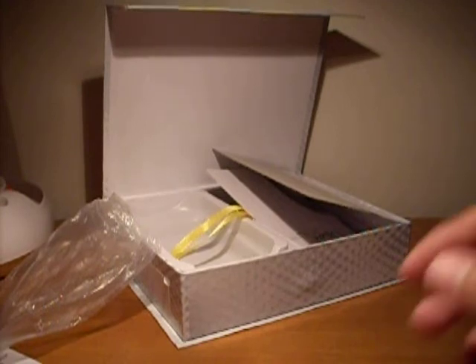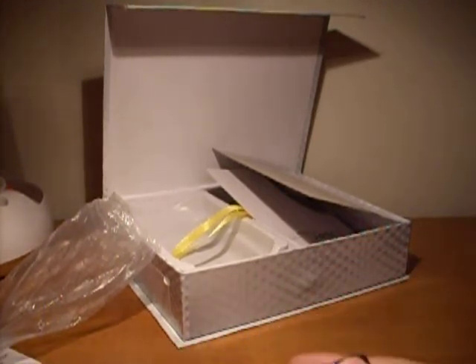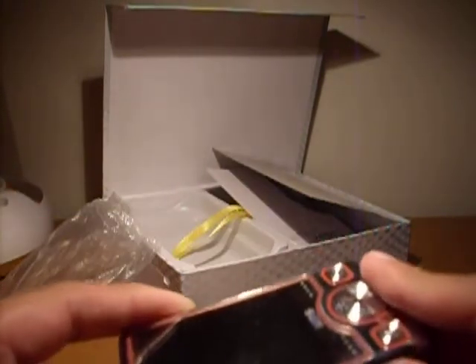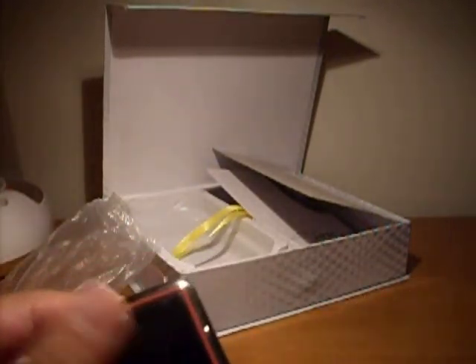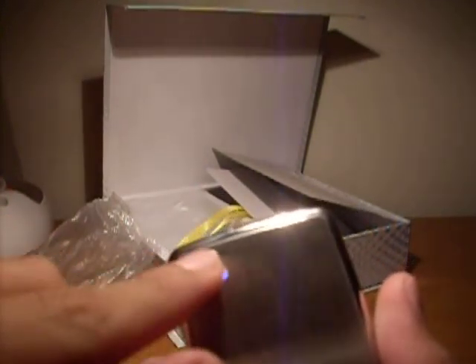Okay guys, it had a cool little screen when it was charging. I doubt that it's gonna work, but maybe. I guess I'll do another video sometime when it's fully charged. Oh — this is a 4GB MP3 player with FM radio and a microphone. It's very nice.